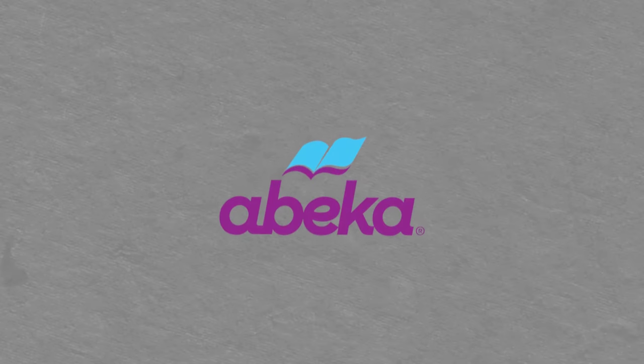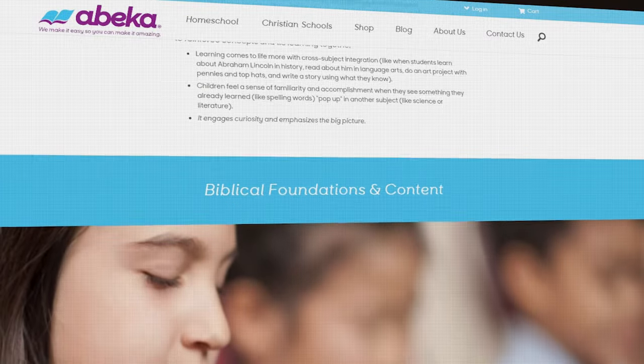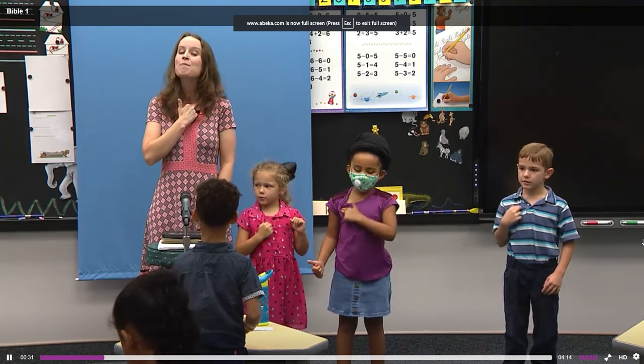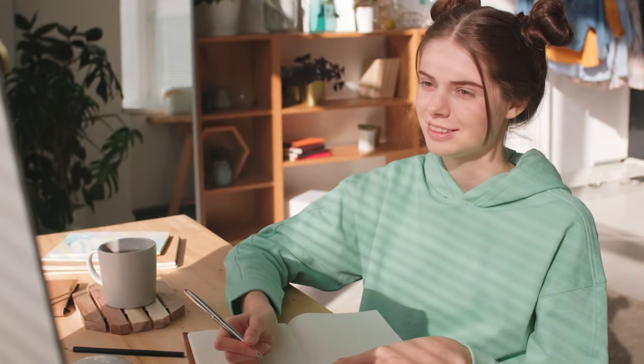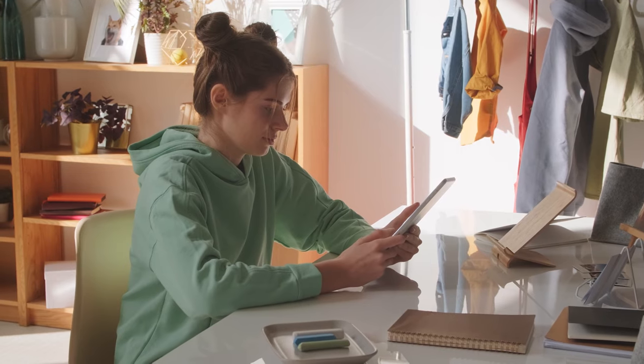I like BJU Press, but I feel A Beka may be a little bit easier to understand based on a lot of the reviews I've read, and it is a little bit cheaper. A Beka has been around for so many years. I'm a second-generation homeschooler and I used A Beka when I was growing up. It was a great curriculum — again, it's a godly, gospel-centered curriculum just like BJU. They have accredited and non-accredited versions and you can get online video lessons, which is great if you want children to start homeschooling more independently when they're a little bit older and you want to reduce the paper.